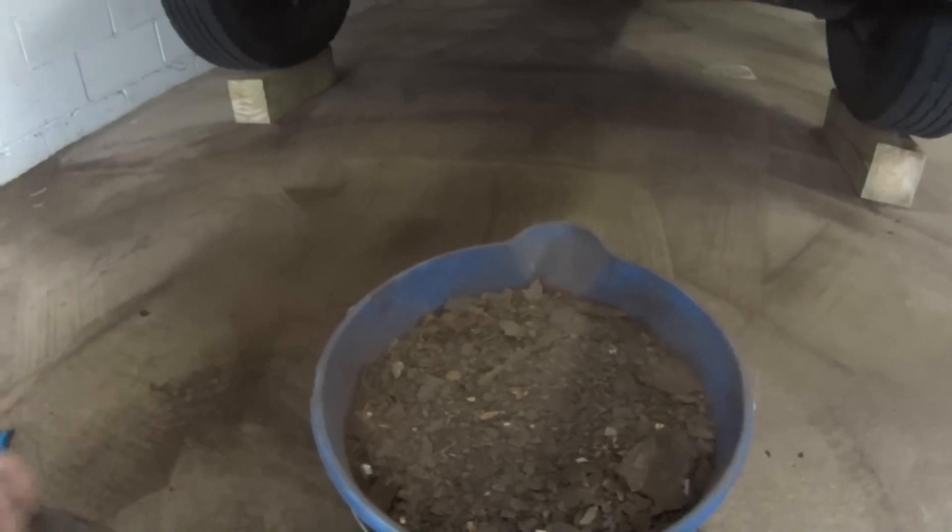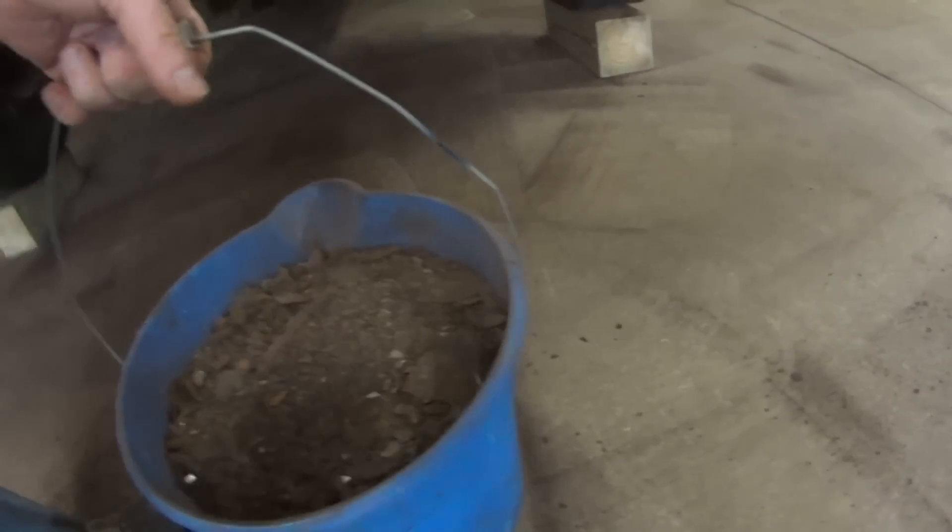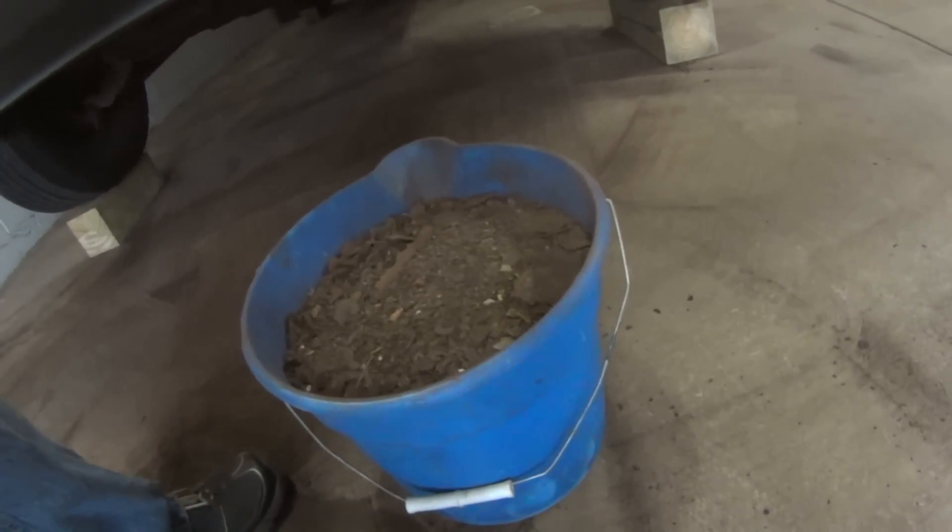As you can see this is all rust. I got a full bucket — easily 40 pounds.